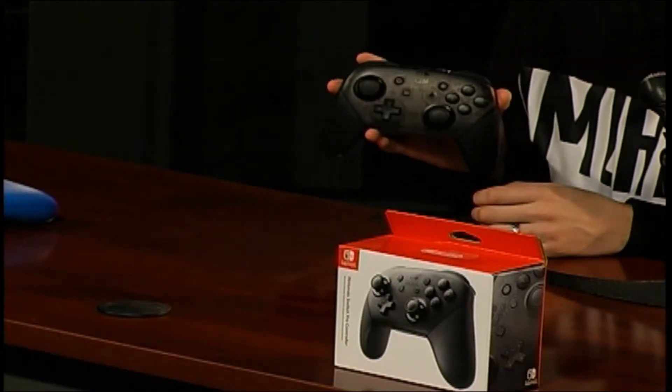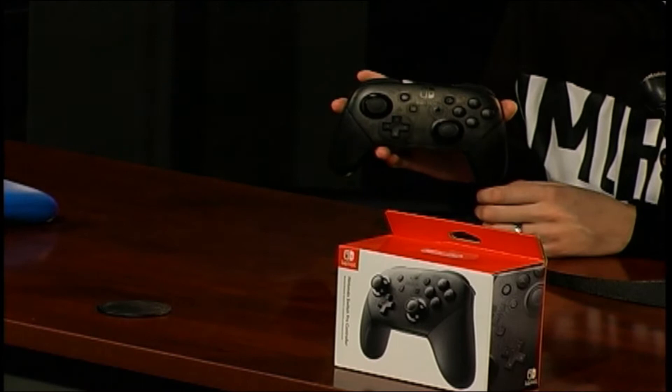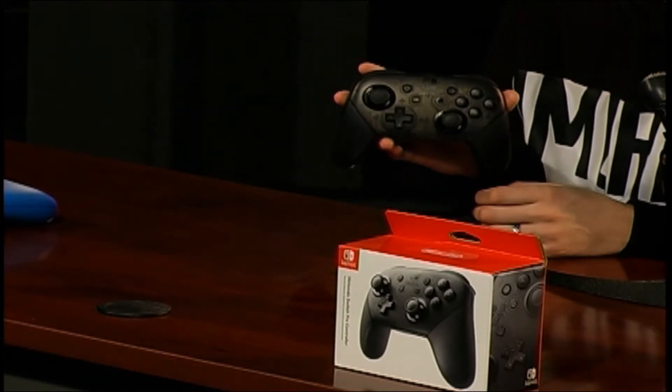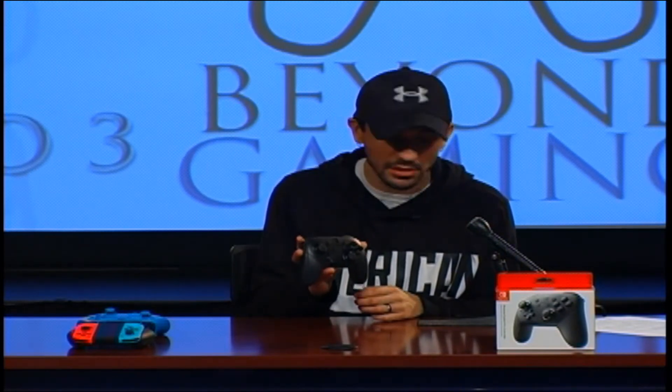It's got a nice D-pad on it, which I use quite a bit. Recently I've been using it on King of Fighters 98, and I've used it for some Zelda. I have to agree with everybody online when they say that the Pro Controller is the way to go — it's very accurate and I have not had any issues with it so far.